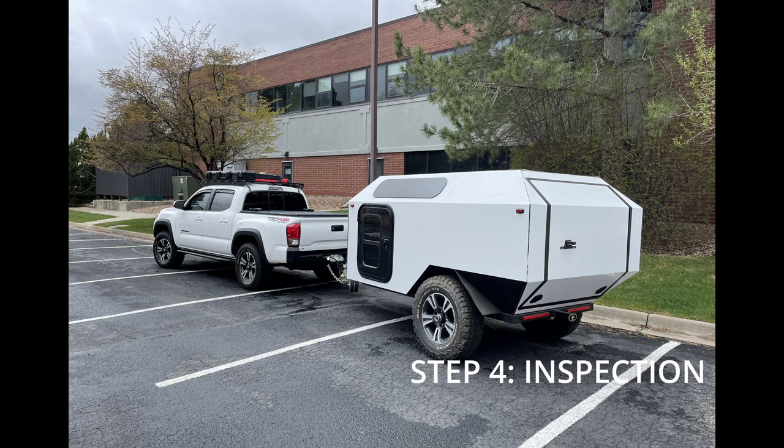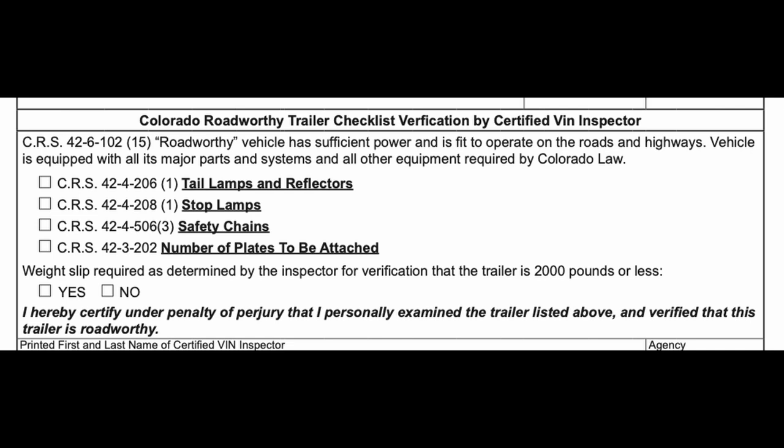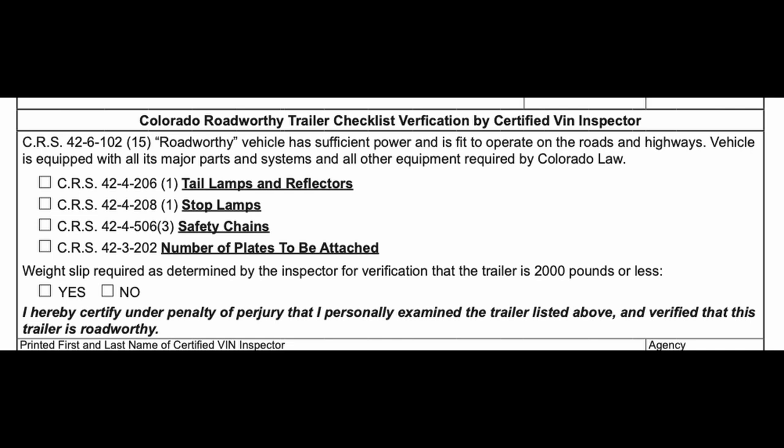The actual inspection is very straightforward. You just need to meet the requirements on the bottom of the compliance sheet. The eTrailers website has a good article on trailer lighting requirements if you have any questions.